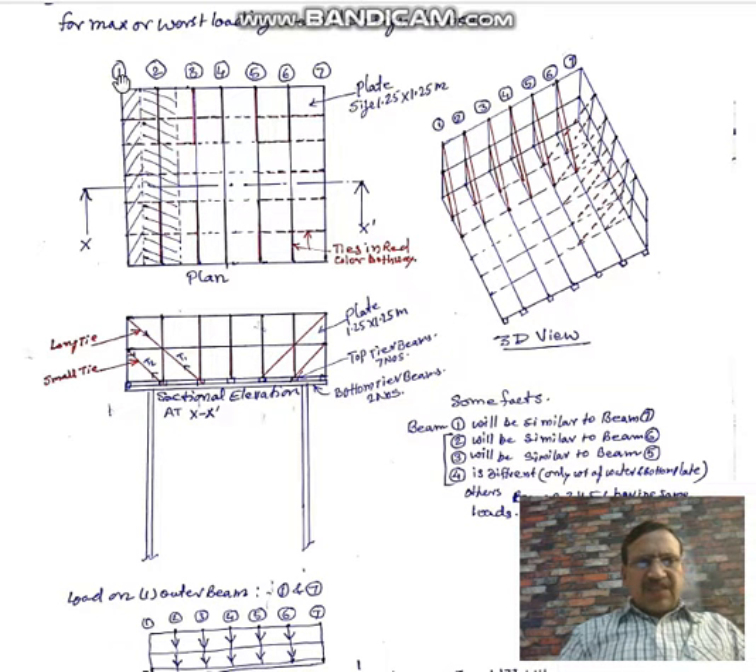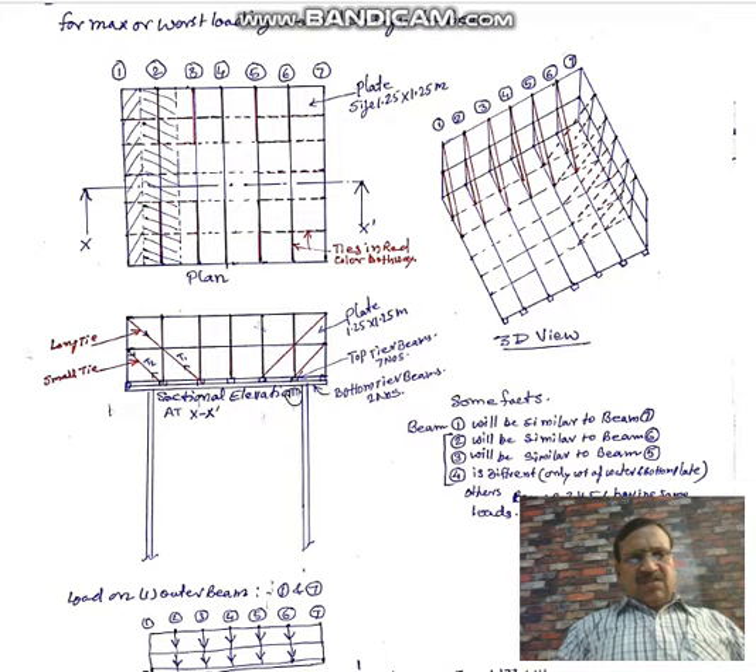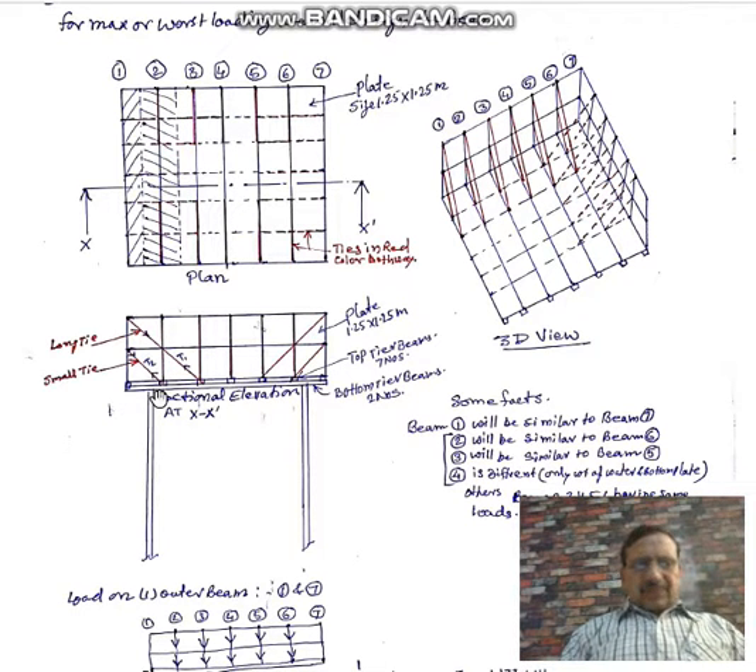We will support these joints with the help of top tier beams. We have to lay down top tier beams below the joints in the longitudinal direction. The beams are numbered — you can see top tier beams one, two, three, four, five, six, and seven. This top tier of beams is supported by the bottom tier of beams. Bottom tier beam number one is in the longitudinal direction, and another beam is on the other end supporting the top tier beams.